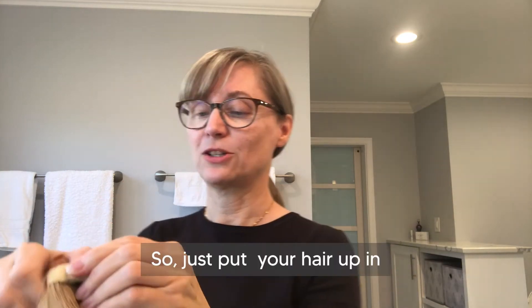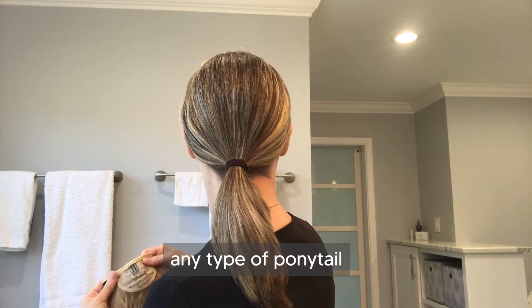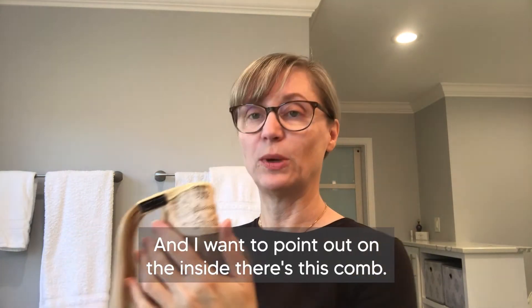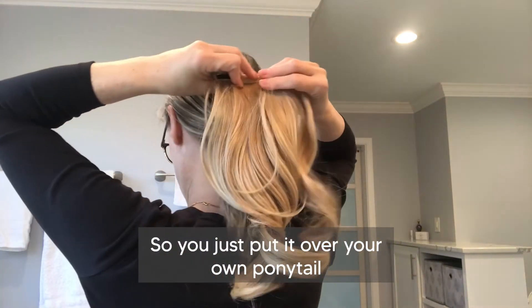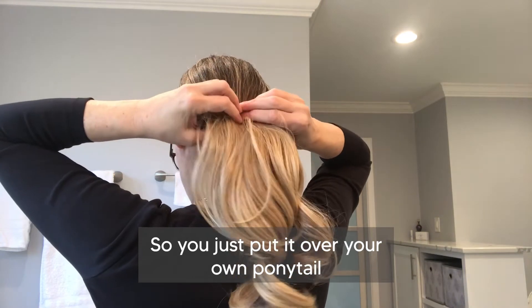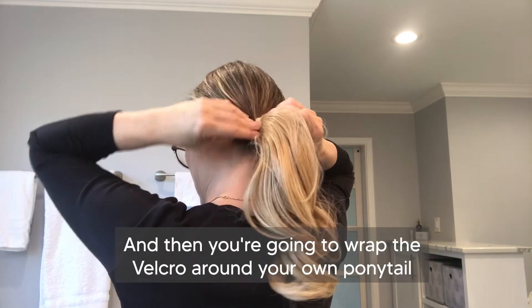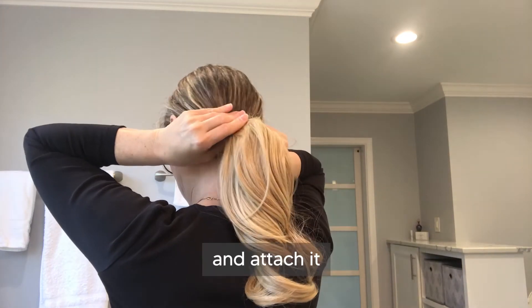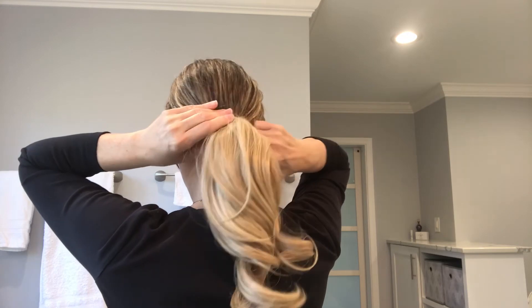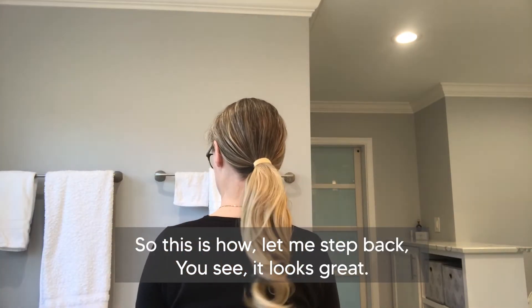Let me show you how it works. Just put your hair up in any type of ponytail. On the inside there's a comb which helps grab and hold it in place, so you just put it over your own ponytail and slip the comb in. Then you wrap the velcro around your own ponytail and attach it. Step back and you can see it looks great — already so much more polished and put together.